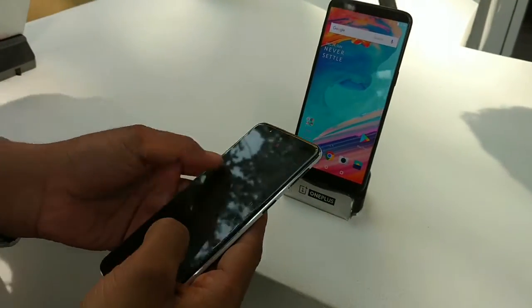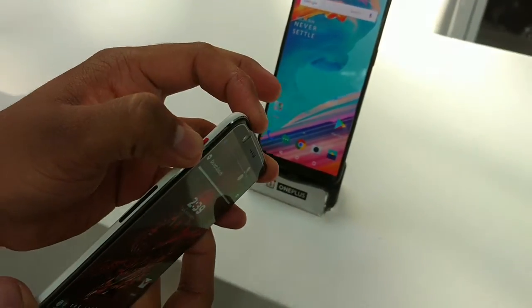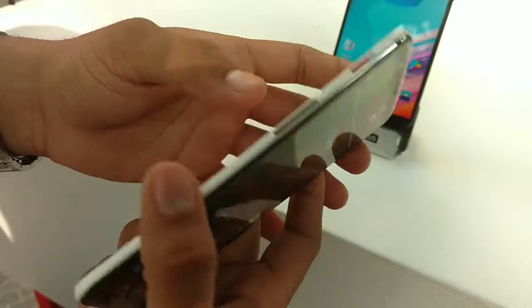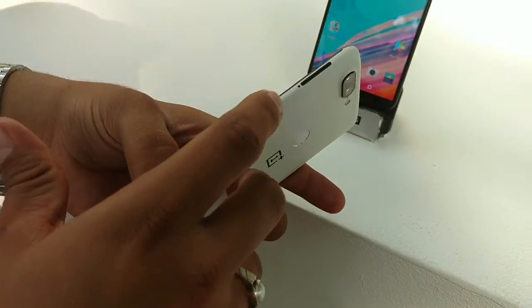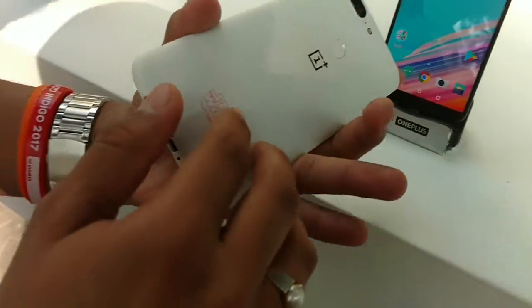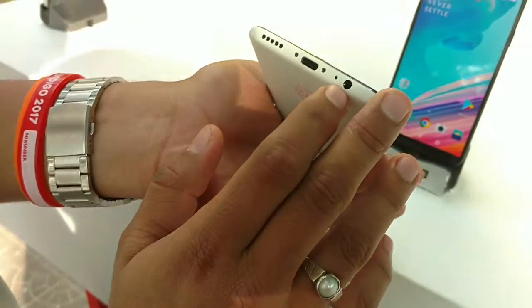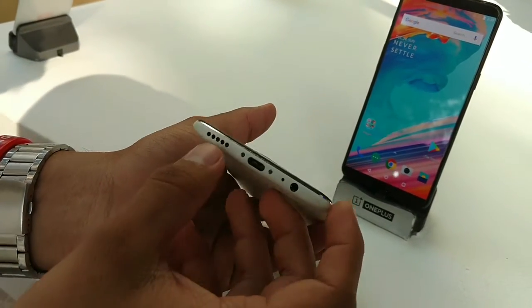Another thing about this phone is the alert slider — all the way: silent, ringer, and vibration — which is quite useful in my opinion. There are black volume rockers, power button, and a black SIM ejecting tray, which gives a good look to the phone. It also has a 3.5mm headphone jack, USB Type-C, and bottom-firing speakers that are quite loud.